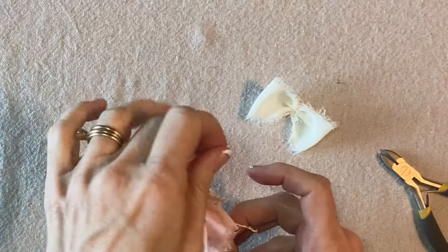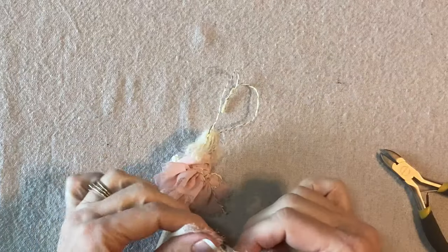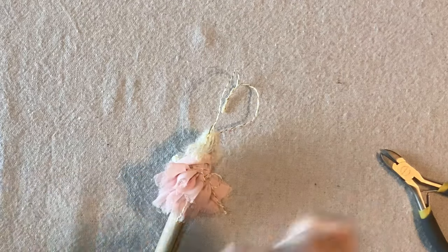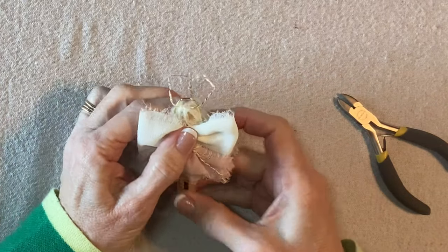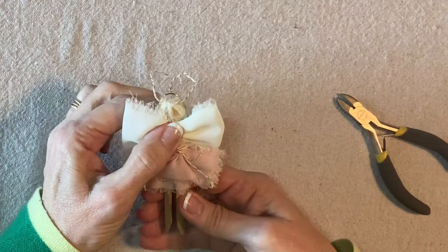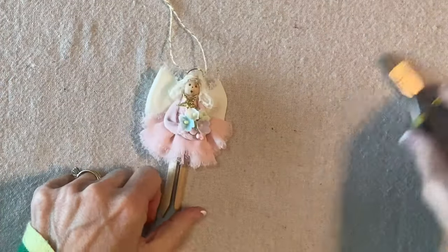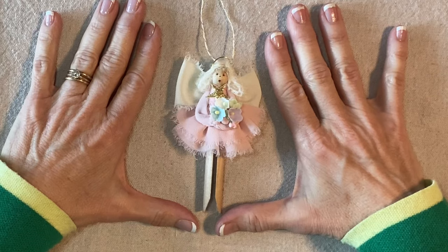And then of course the wings are going to go on the back of her neck. This side has the knot so I'm going to apply the glue here and then press that onto the back of her neck. And we are done! Thank you for watching my tutorial. If you're enjoying my videos please like, share, and subscribe.